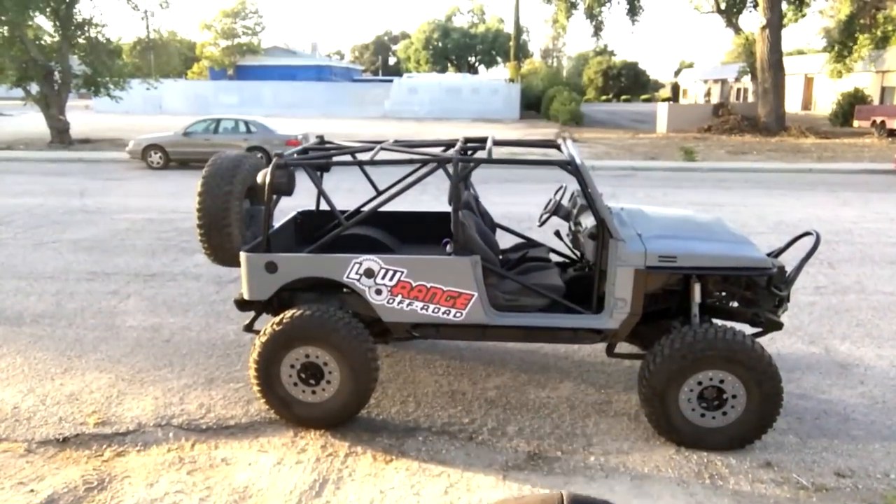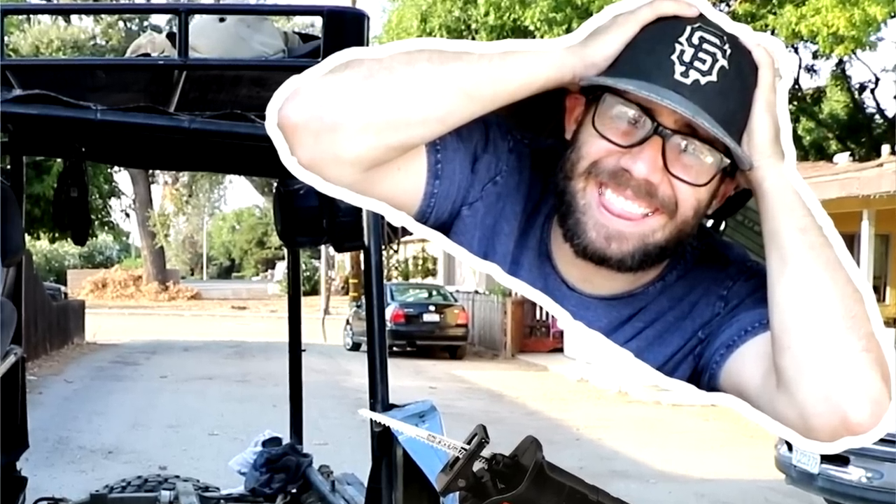What's going on guys, today this is the update you guys have been waiting for. I realized something the other day - when I started this build my beard was pretty much non-existent. You can see how long it's taking me to build this right here.